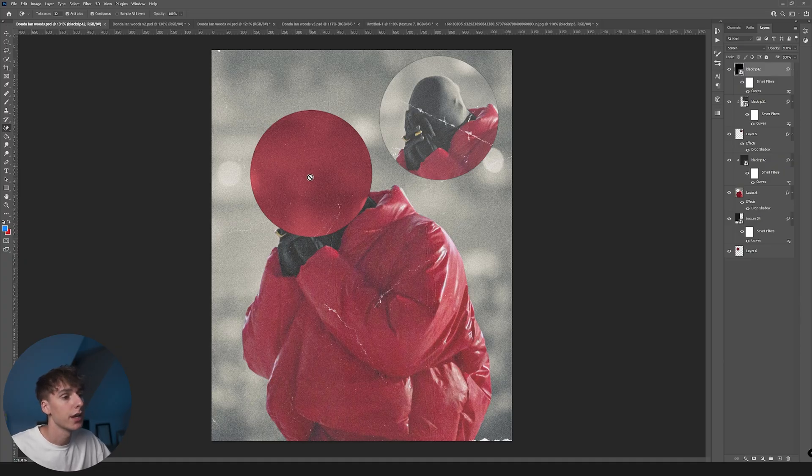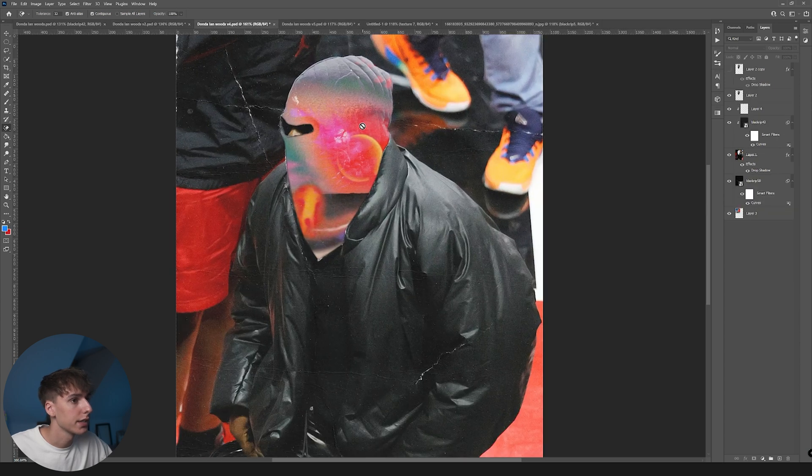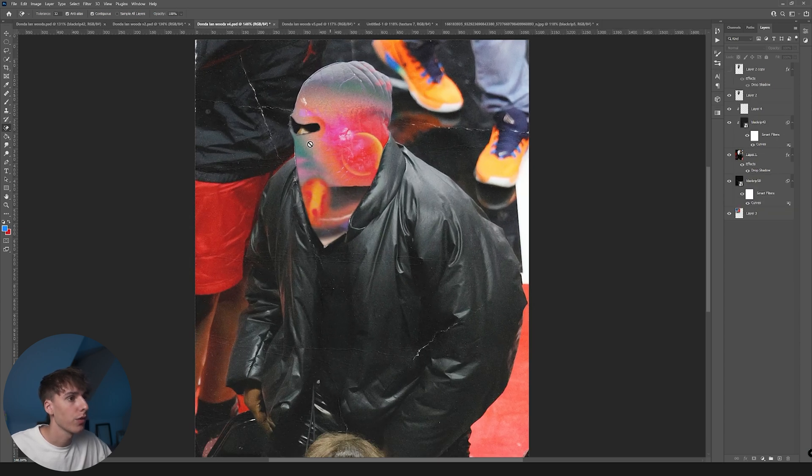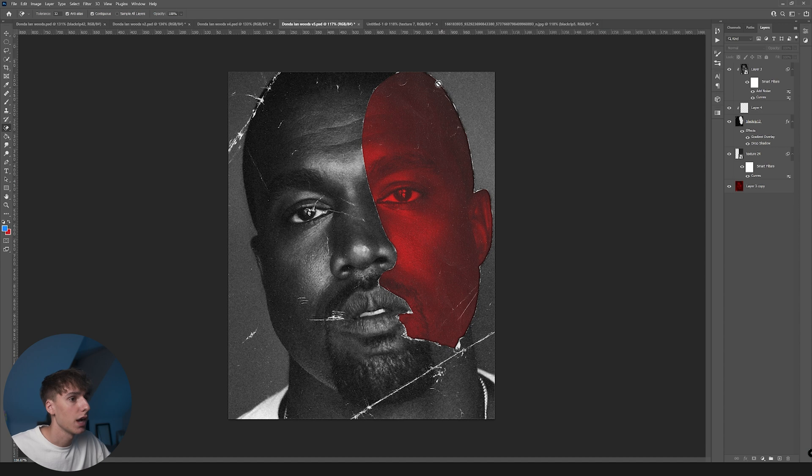I just want to show you a few examples of stuff I created while practicing this effect. This one with Kanye is really fire — I moved the circle and replaced his head with a red color. This one I replaced his face mask with the Donda album cover, which I thought was pretty cool. I added these paper textures to make it look more physical. This one's one of my favorites — I cut around his face and used the shape of his head along with the rips of the paper.